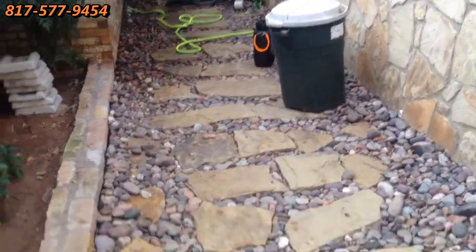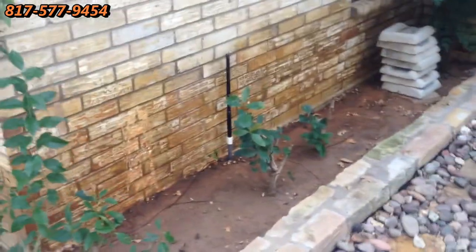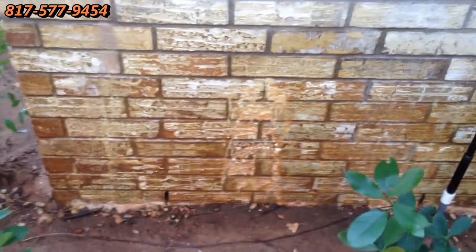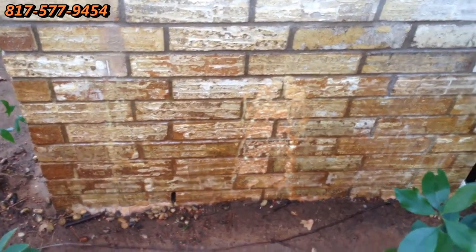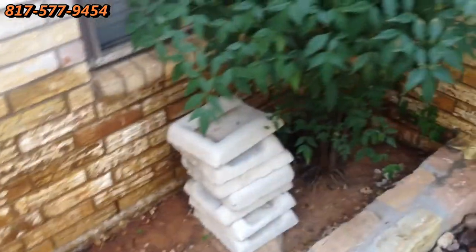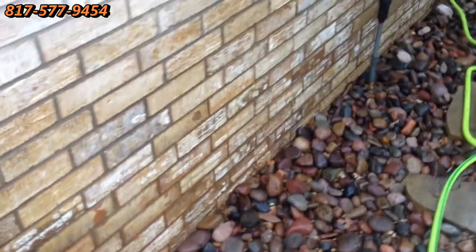You can see we're in the process here of removing it. It's pretty ugly stuff. As you can see, we've applied our cleaner and we leave it on for a while, and then we rinse it off. Here is it rinsed off.